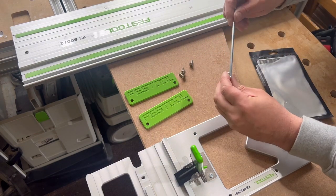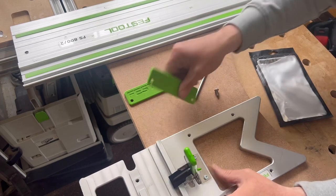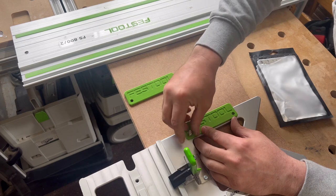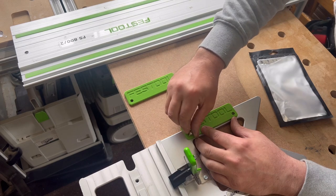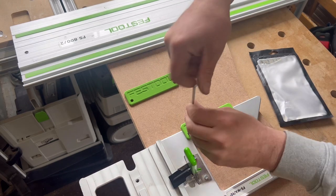Get your Allen key — four mil it is. Yes, that's a four mil. You fit these on here, just drop them in and screw them in. I'll speed this bit of the video up. Job done.